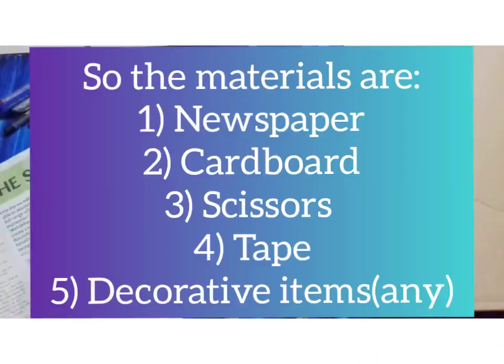Hey guys, so today we are going to make a pinball and the materials we need are paper, cardboard, scissors, tape, and decorative items.